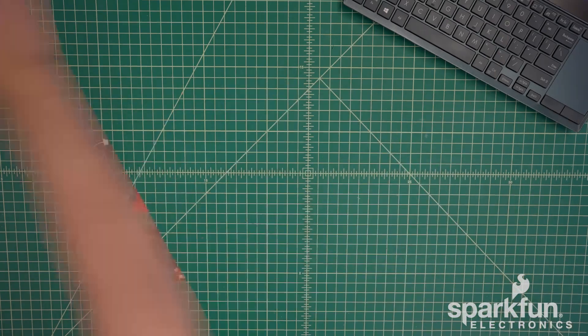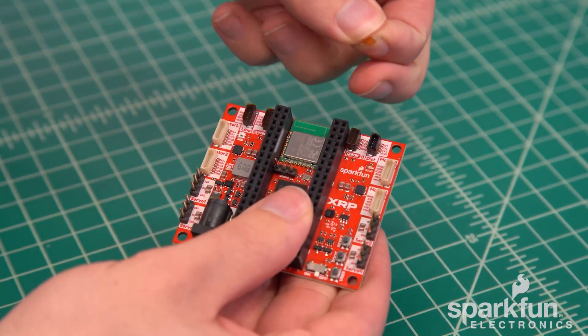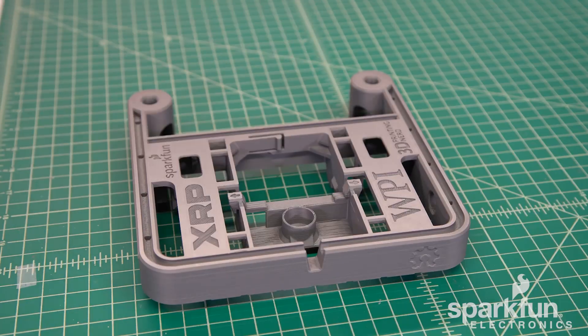Let's get a clean workspace. Be aware that the control boards may ship with Kapton tape on the connectors, so you need to remove those. Additionally, the chassis may have support material in the back that needs to be removed as well.